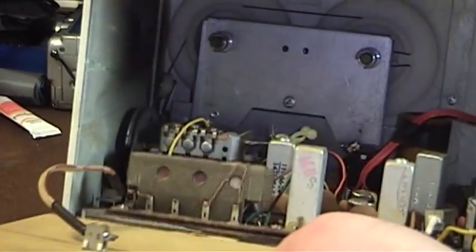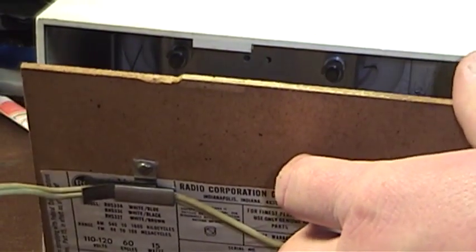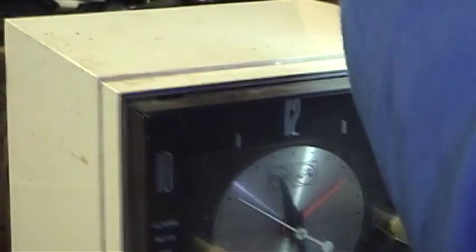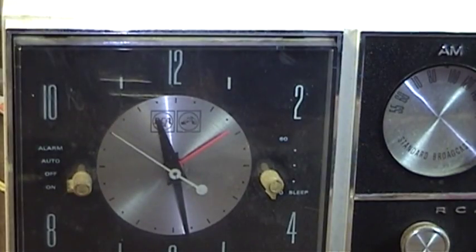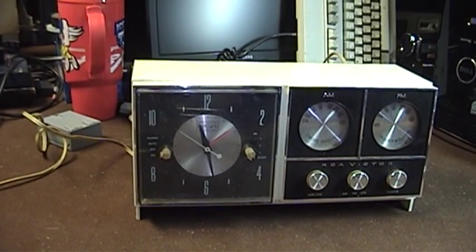So this is another thing that's going to be added to my ever-growing, infinitely long list of items to repair. This is the RCA RHS33 clock radio, overviewed for your pleasure here on the UXWBill channel. As always, thank you for watching, and by all means feel free to leave a comment if you have one.